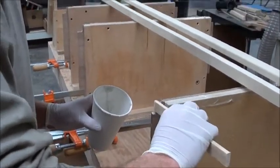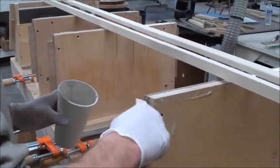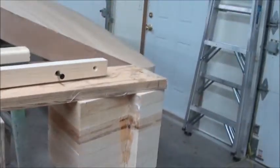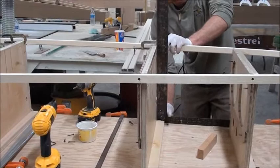We're spreading some thickened epoxy on each bulkhead where the bottom chine will be attached, and then smearing some around the stem block as well. As we go, we make sure it stays plumb.